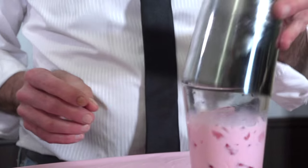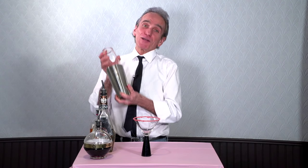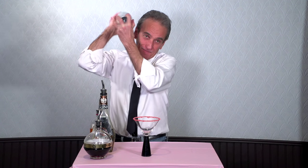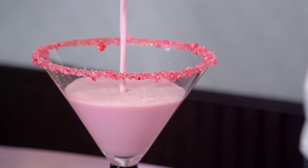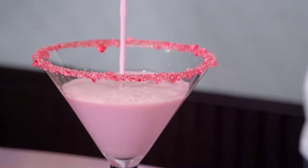Put my shaker top on and shake it like you mean it. Okay, now what we want to do is strain it out. Well, happy Valentine's Day, everyone.